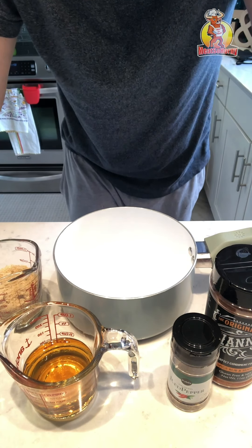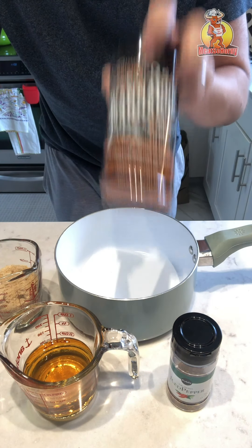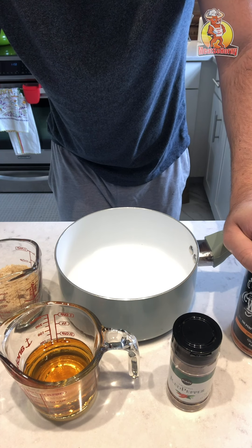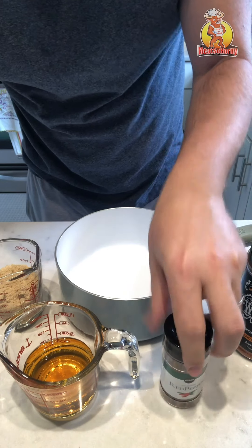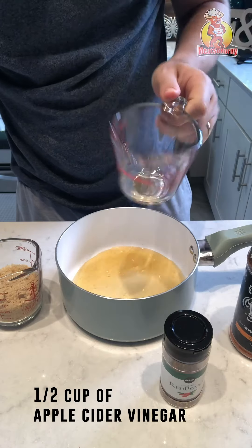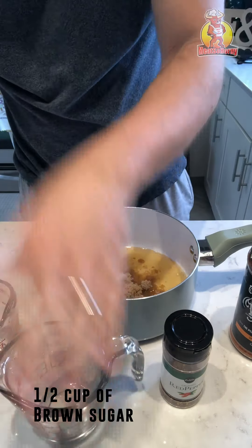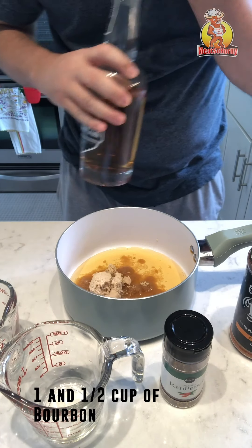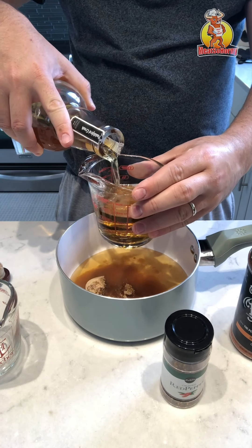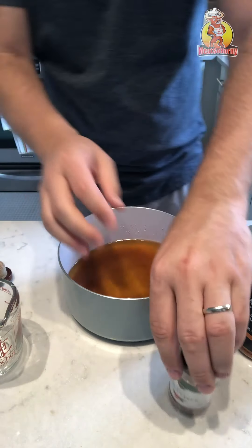Hey guys, as everyone knows I'm making the pork shoulder today with the WannaRub seasoning. Now about to make the bourbon mopping sauce — that's red pepper, a little bit of this, as well as a half cup of apple cider vinegar, a half cup brown sugar, and one and a half cups of bourbon, whichever one you prefer. Put these pepper flakes in here.